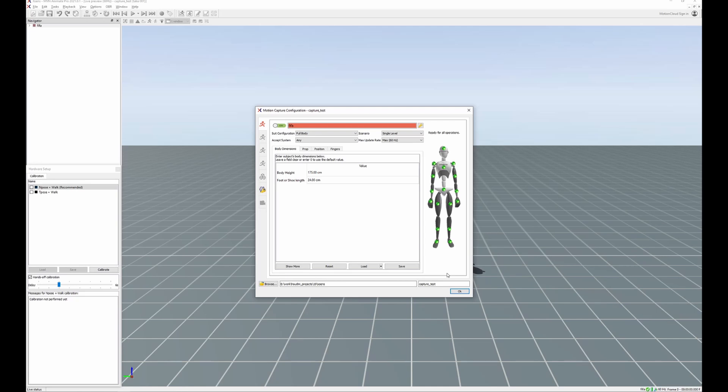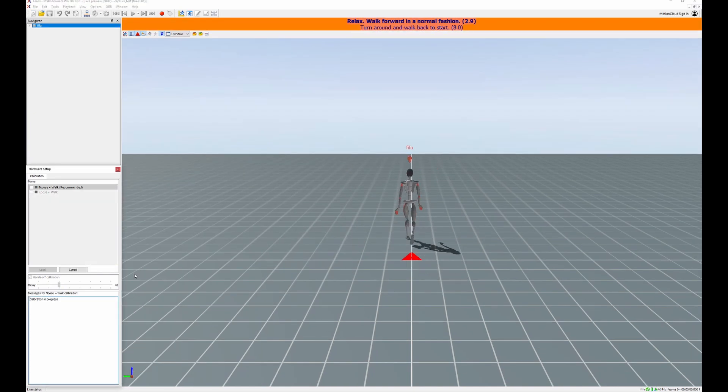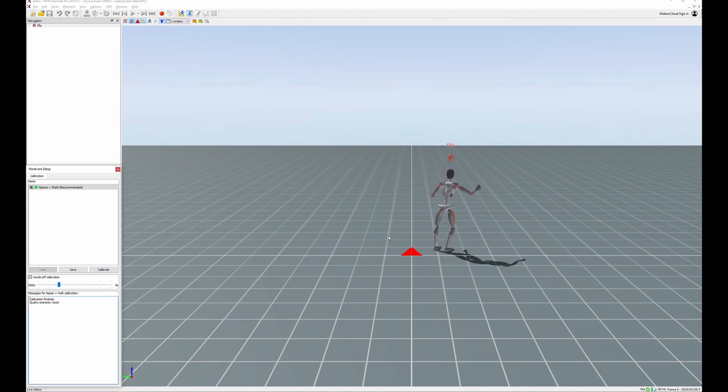Here we have MVN Animate Pro, which is the software we're using to capture our motion. You can see that all the green lights are on, and each green light indicates a tracker which I am currently wearing, and all the signals are good to go. I can just hit OK, and now we have to do our calibration. Now we are ready — you can see that I'm moving and all the trackers are good to go. So now we can start up Houdini.